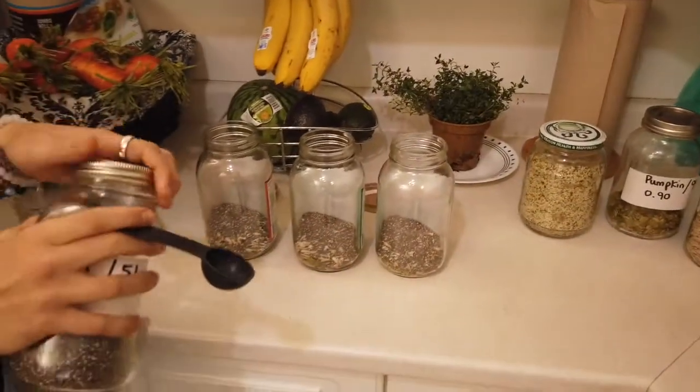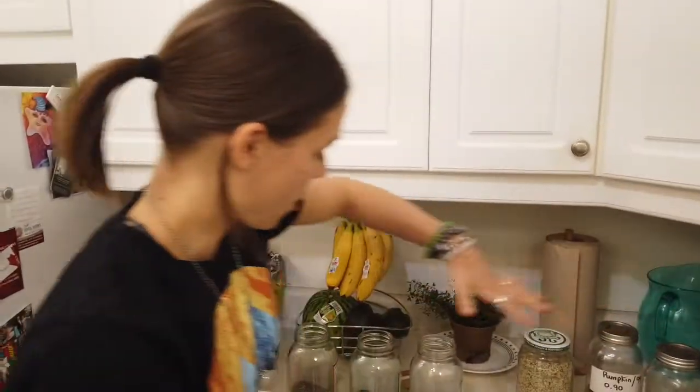So now we have our baseline for our three different variations — they're exactly the same. Again: three tablespoons of hemp heart seeds, two tablespoons of sunflower seeds, two tablespoons of chia seeds, and two tablespoons of pumpkin seeds. After that is what's going to be different.